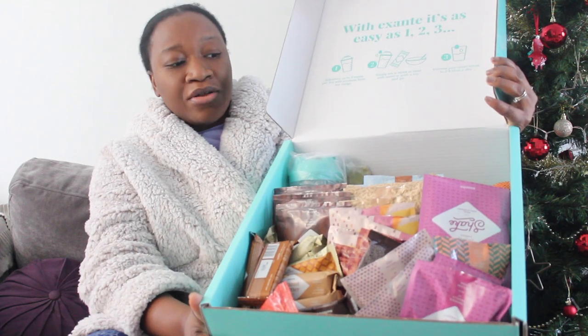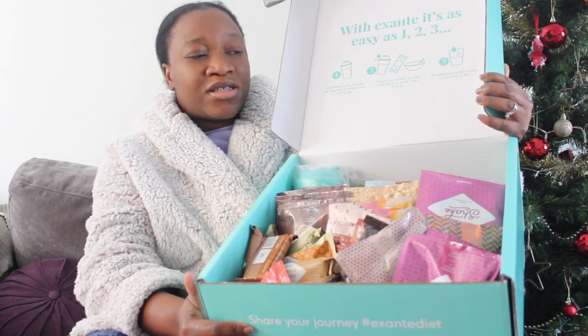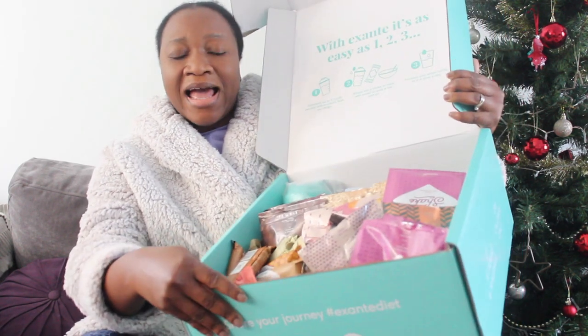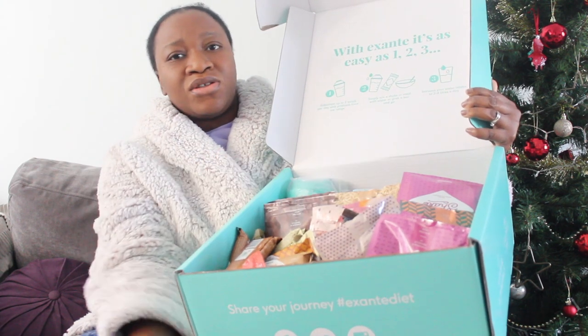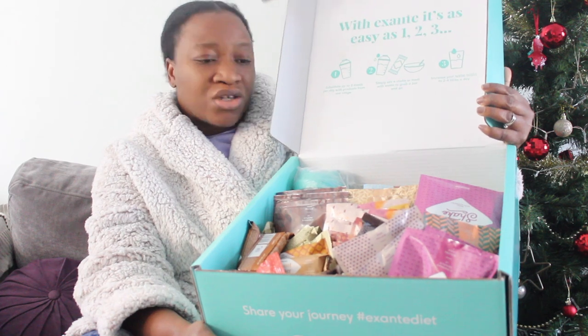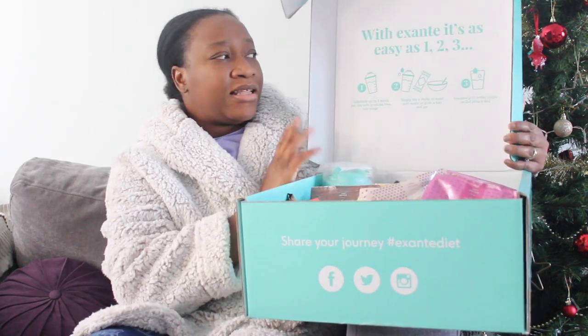I'm just going to unbox it to show you what's inside. All the items came like this — I think it's because the box was upside down when it arrived. I'm not quite sure, but I wish they had a divider to sort of separate everything, because everything just seems jumbled in here.